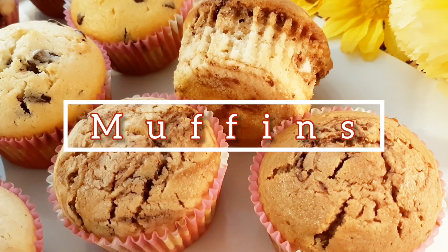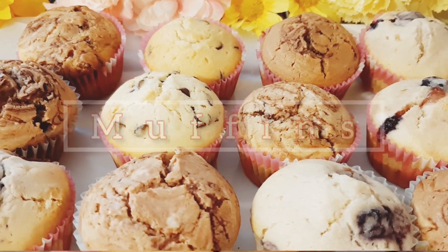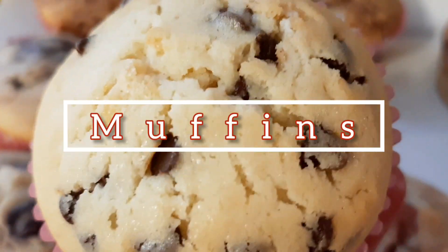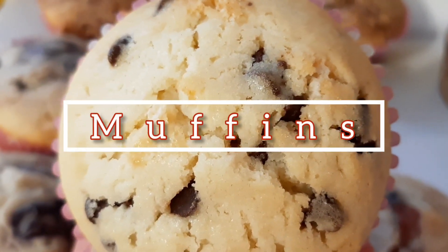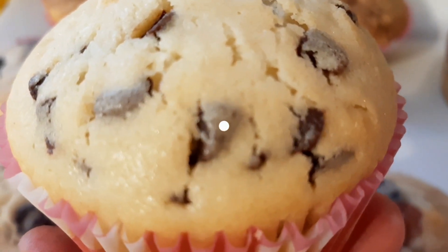Hi! Welcome to MomCN. Today we're going to make some muffins with one recipe with 3 different flavors. Or you can create any flavors you want — it's your choice. Let's make it!